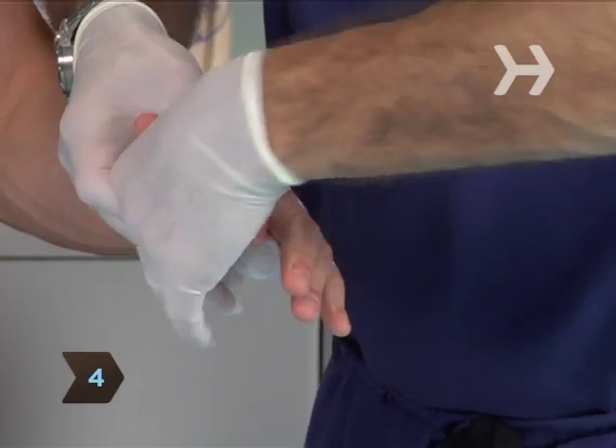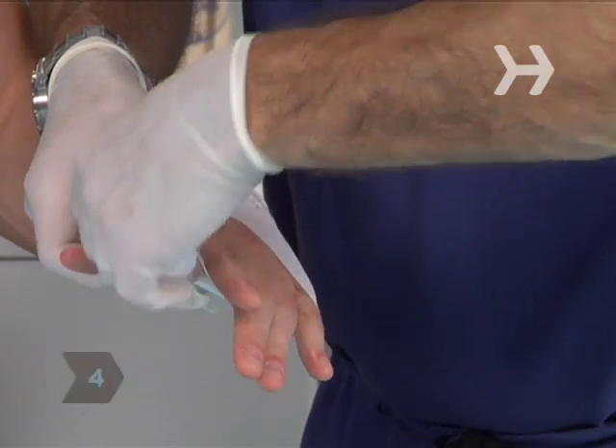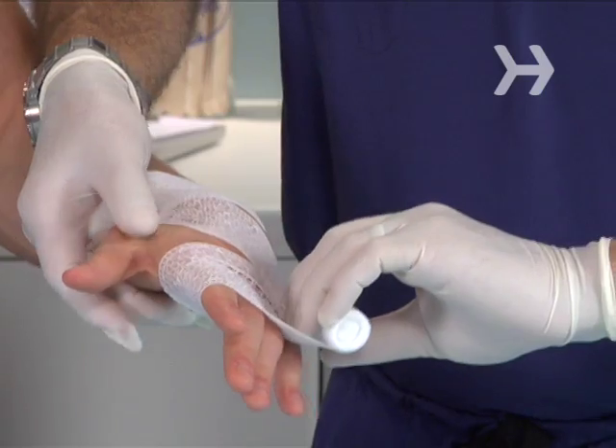Step 4. Bring the bandage across the ring, middle, and index fingers, making sure to leave the fingertips exposed.